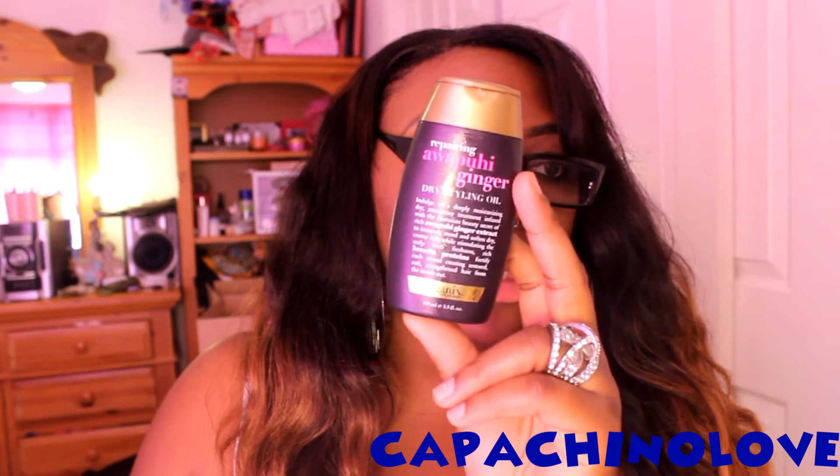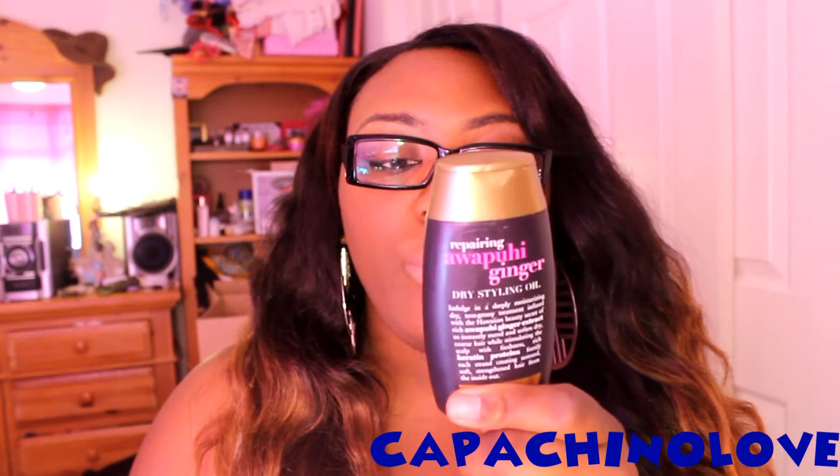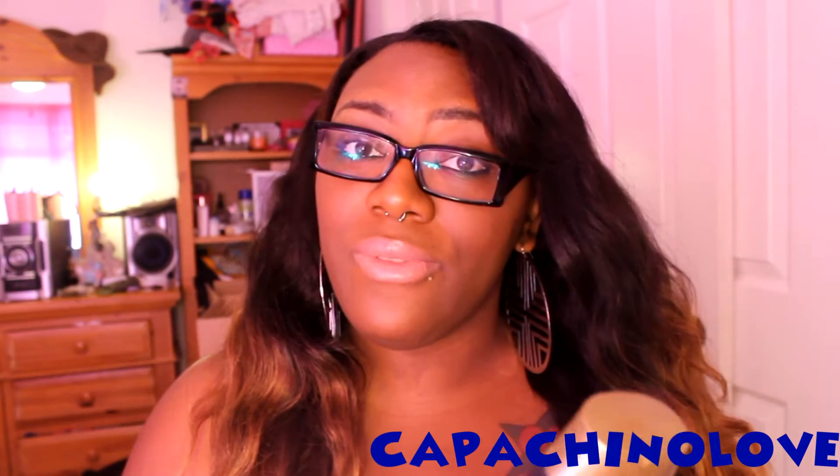I don't know how to pronounce it, but it's the Awapuhi Ginger Dry Styling Oil. I got this from Walgreens — it was buy one, get one free. In my last video I think I said buy one get one 50% off, but it's actually buy one, get one free.